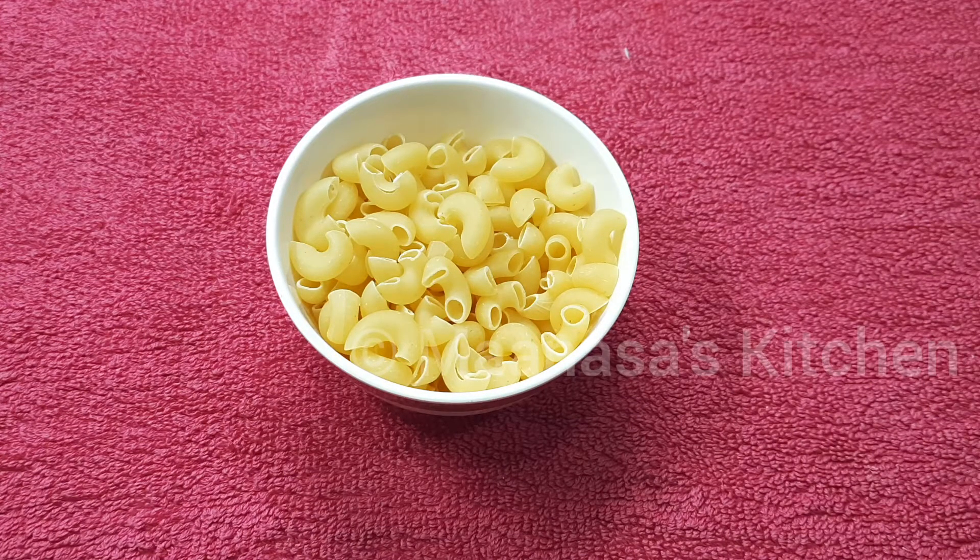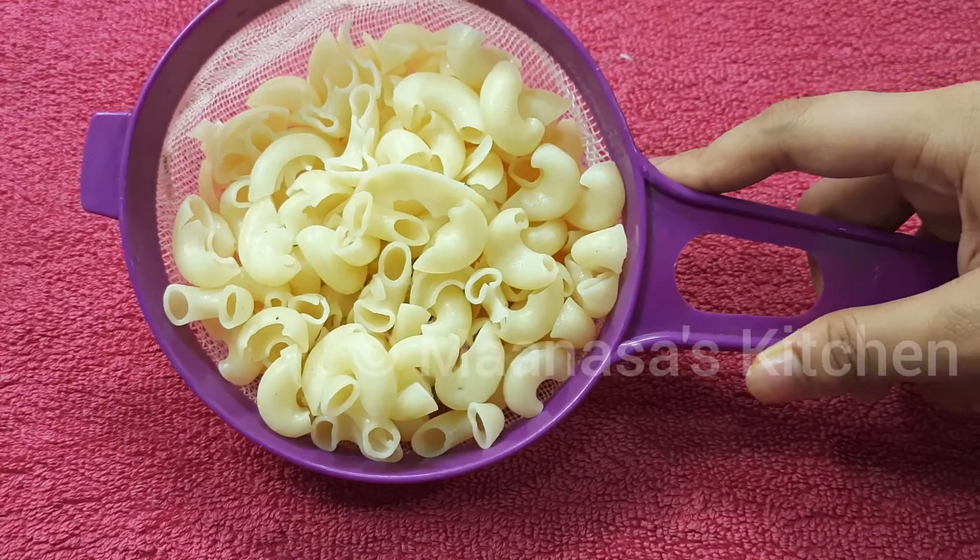In a pan add five cups of water, a little bit of salt as required, and a little oil. Once this water starts boiling, add the one cup of pasta into it. Make sure your flame is on high. After adding the pasta, cook it for about five minutes on high flame.